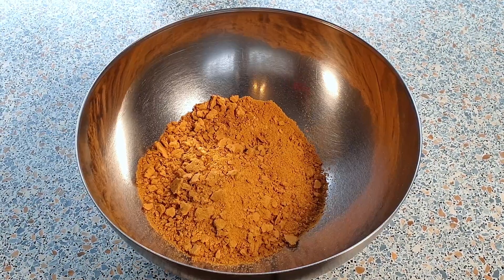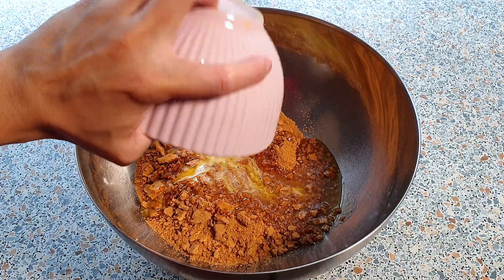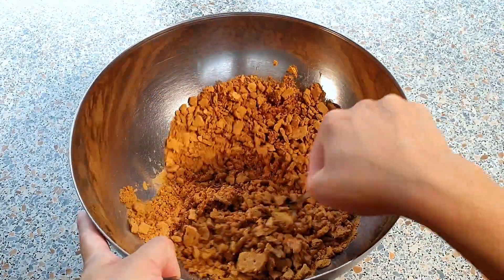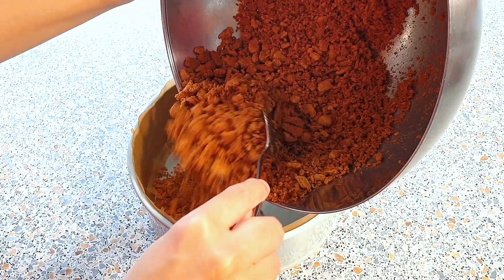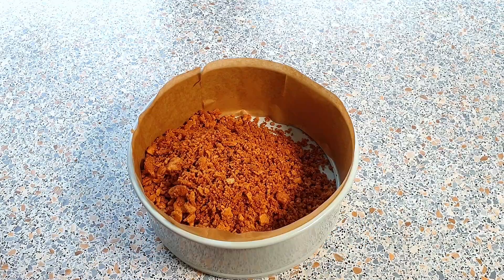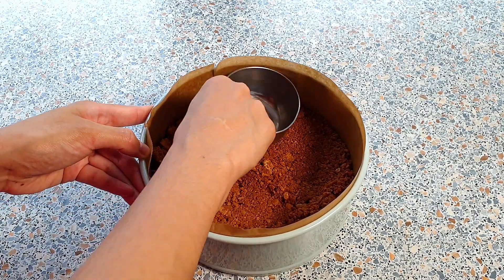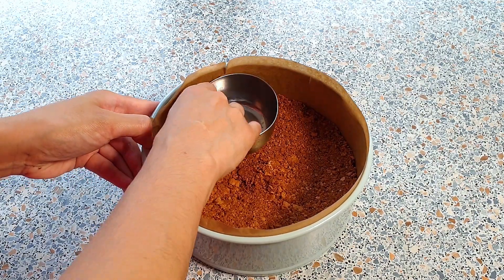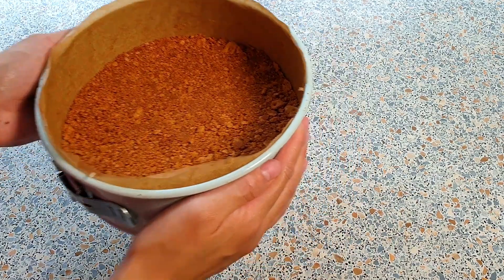In a medium mixing bowl, add the crushed graham crackers and the 80 grams of melted butter. Mix this until everything is well combined. Press the graham mixture firmly into the bottom of the springform pan. Place this in the fridge while making the cheesecake filling.